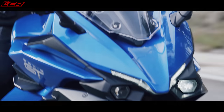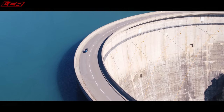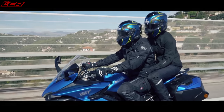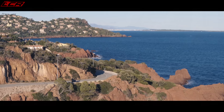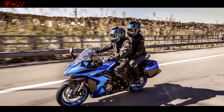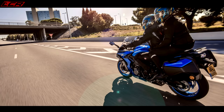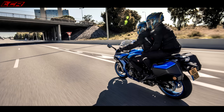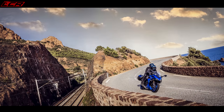I think it looks very nice — it's hard to tell from pictures, you have to see it in real life, but from the pictures it looks pretty decent. Suzuki say they've done a lot of wind tunnel testing and they've got the front screen at the perfect height. There's nothing worse than a screen that's too high or too low. They also included an optional larger touring screen, so you can get a slightly bigger screen as part of the options pack, but I think the standard height screen would work perfectly.